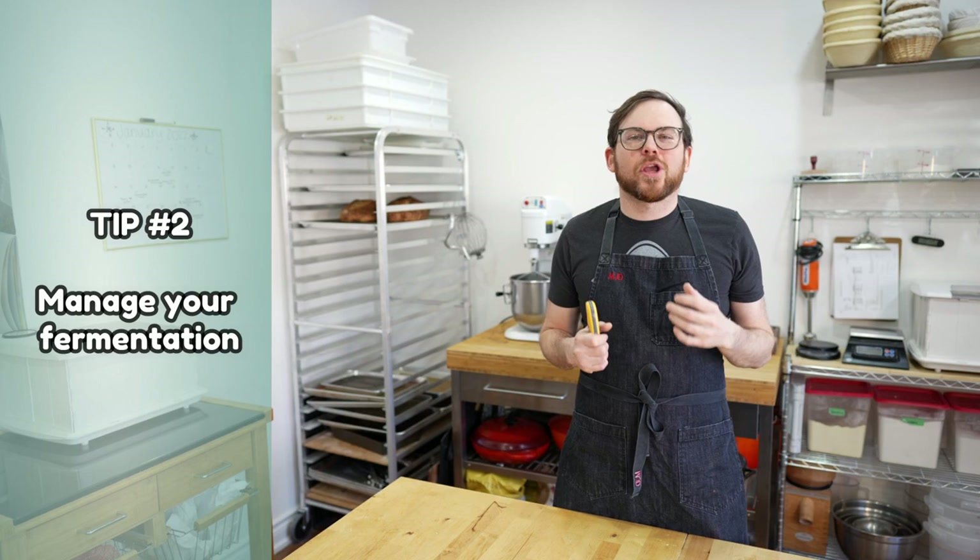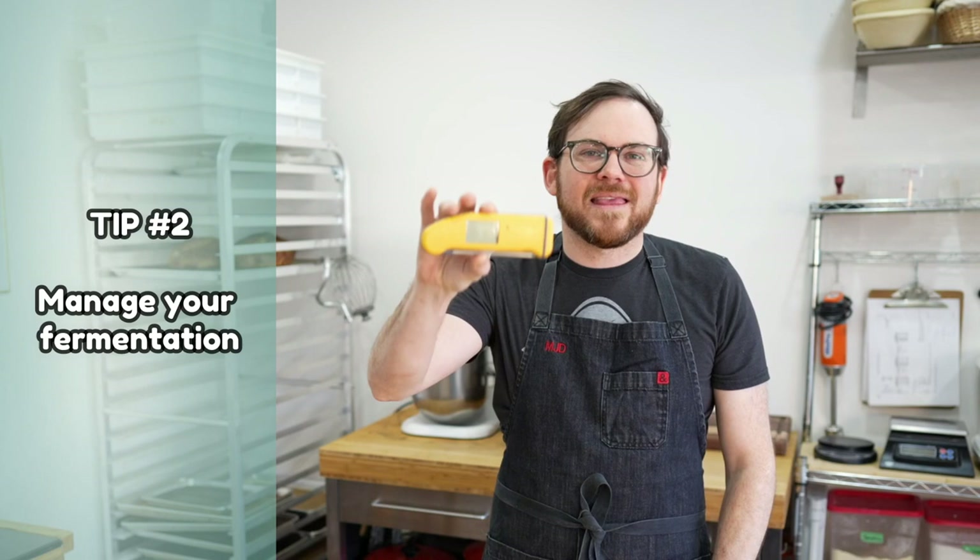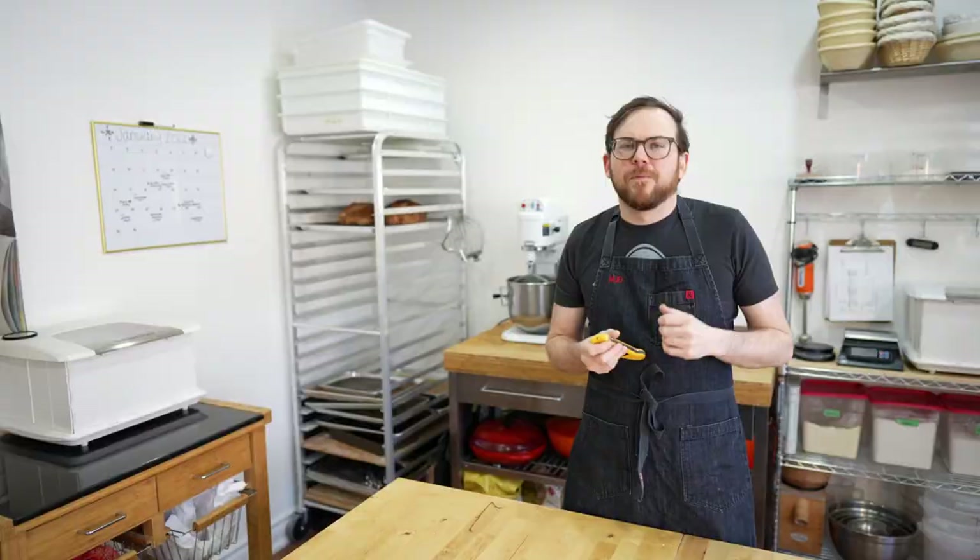Tip number two: manage your fermentation. This is really important — if you're working with a wet dough and it's under-fermented, it's going to be super slack. I suggest getting a thermometer to help manage fermentation. If your dough is cold, put it somewhere warm; if it's warm, put it somewhere cold — stick it in the fridge for half an hour or use a proofing box. I'm in Ontario, Canada, so my house is typically colder. I'll use warmer water when mixing to achieve a higher final dough temperature, or use the proof setting in my oven.